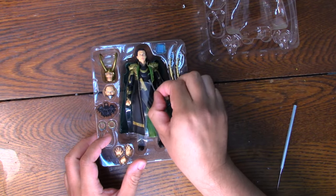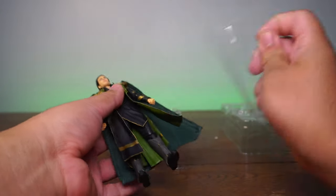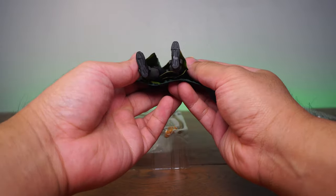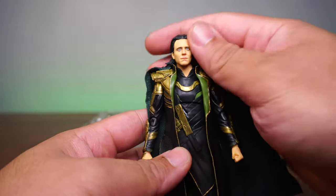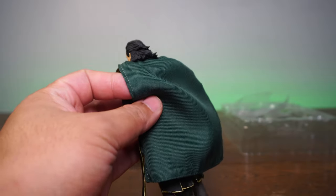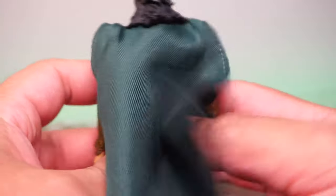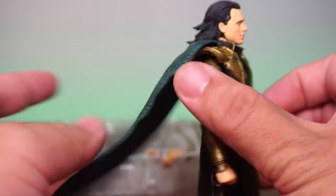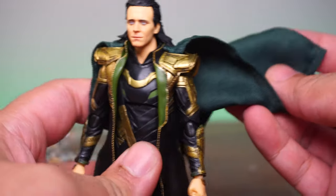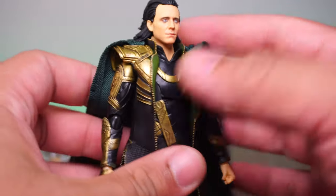So this belongs to my friend Daniel Hernandez — he asked me to unbox this for him. Looking at the front cam, the first thing I notice is we have an actual cloth cape. Usually we don't get actual capes with these, but now we do — no more plastic capes. SH Figuarts is trying their best to stay away from plastic capes, going for cloth capes instead. That's really nice.